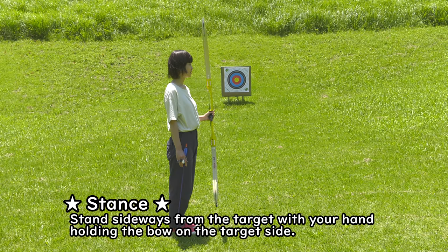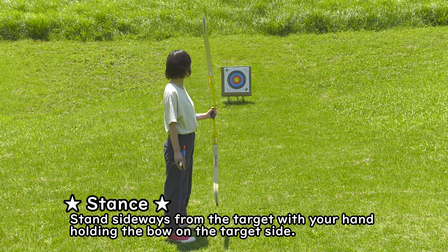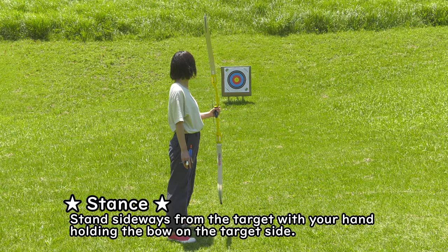Stance: stand sideways from the target with your hand holding the bow on the target side.